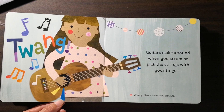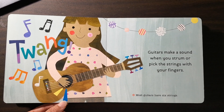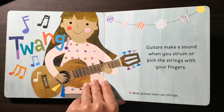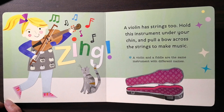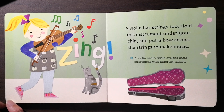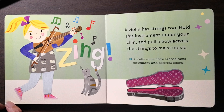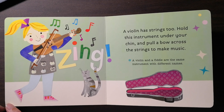Twang. Guitars make a sound when you strum or pick the strings with your fingers. Most guitars have six strings. A violin has strings too. Hold this instrument under your chin and pull a bow across the strings to make music. A violin and a fiddle are the same instrument with different names.